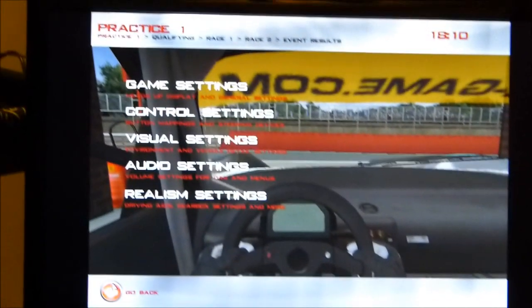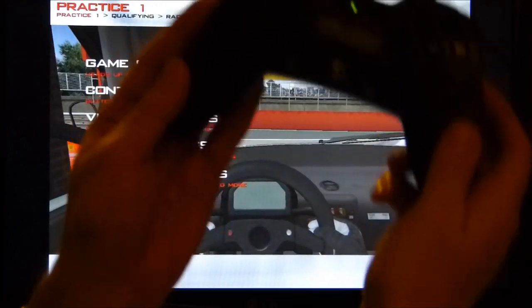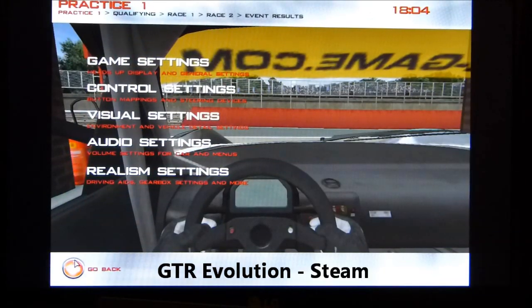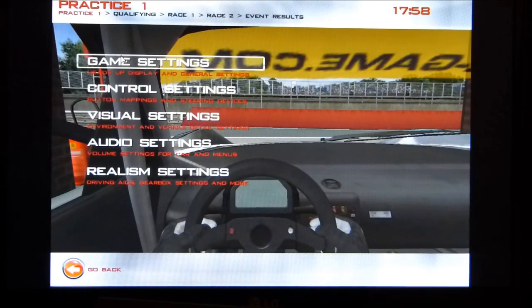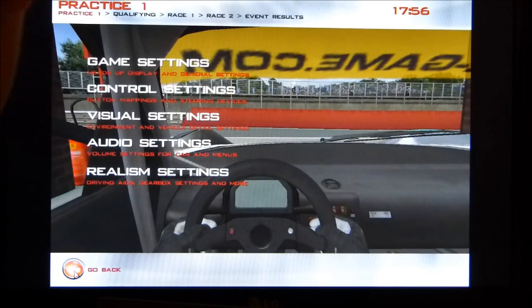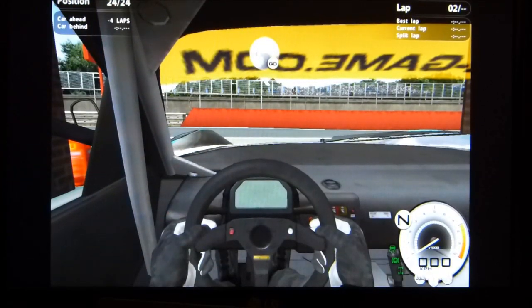In the first demo, the UX21 is powering a 1080p display over HDMI and I have a game controller. The game is GTR Evolution, downloaded from Steam — it's a 2008 game, and I'll give you a little demo of what's going on.